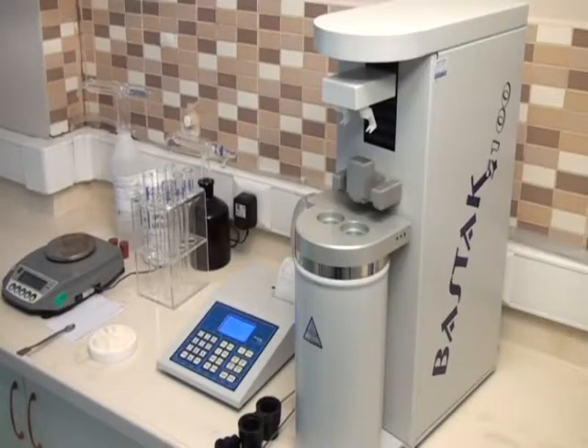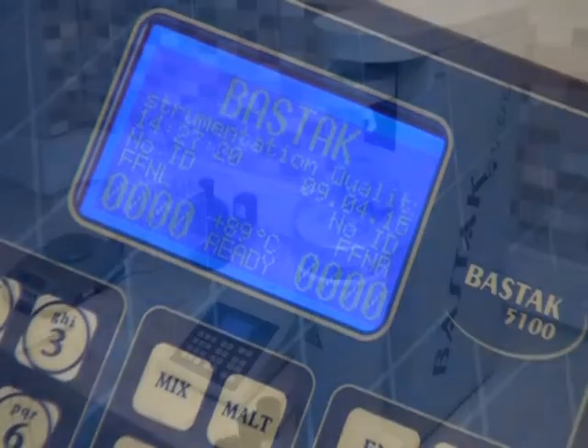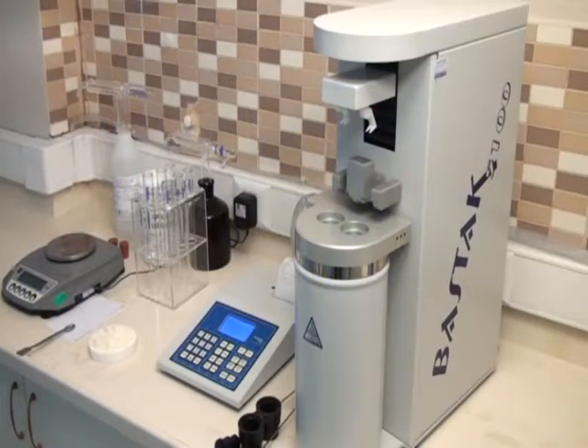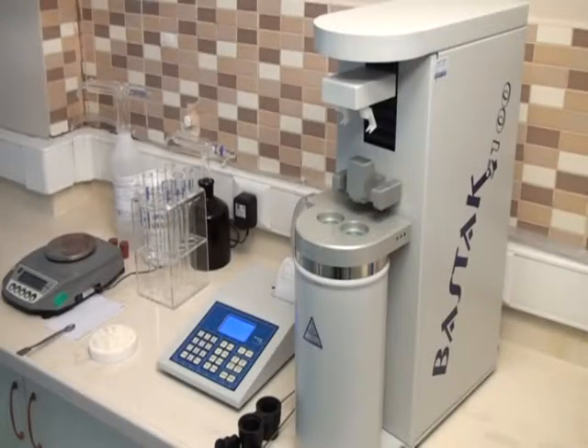The Basstock 5100 enzyme meter can automatically measure enzyme activity of flour and wheat. Both natural and total alpha amylase enzyme activity can be measured via FN and FFN modes on the instrument.